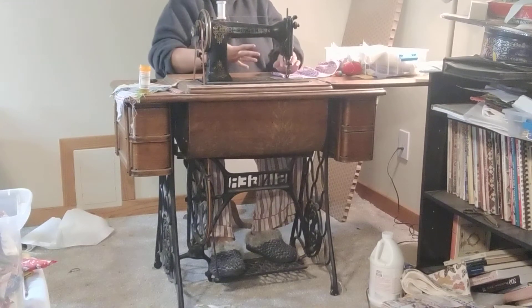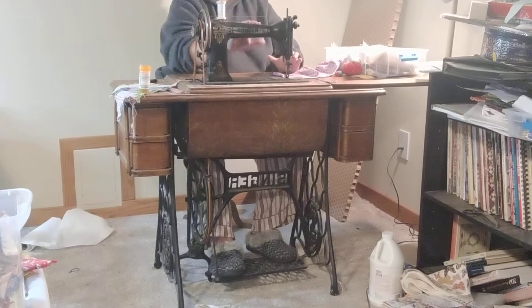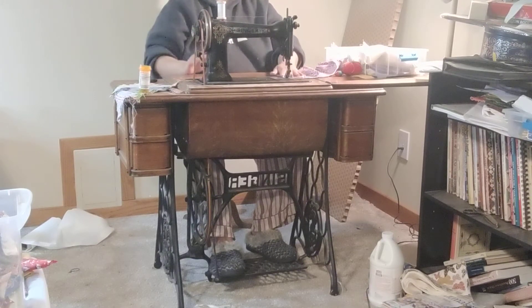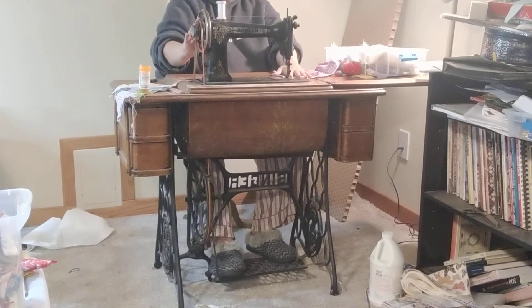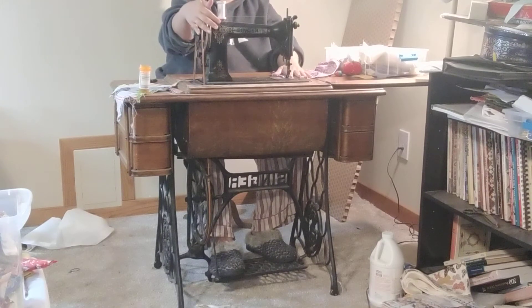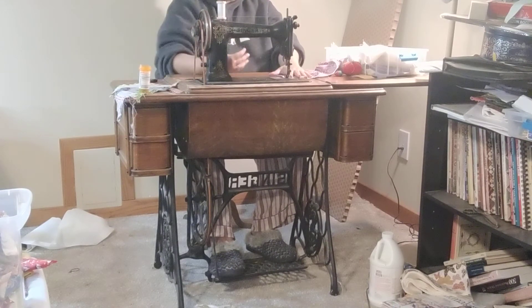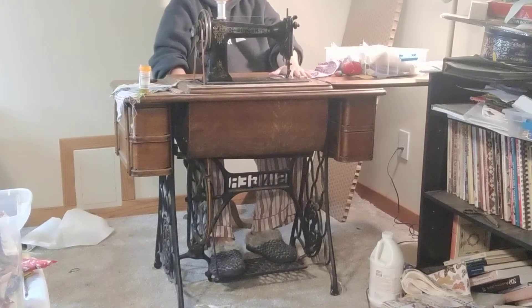I actually just tried to do this video and started off the way that I typically do for most of my other treadles, my Singer treadles. And then I forgot that the Wheeler Wilson actually goes backwards instead of coming at you. So again, I have everything lined up — my thread, my feet in place — and I'm going to start by moving the hand wheel. I do this because I want to know which direction I'm going to be pushing, whether I'm pushing with my back foot or my front foot.